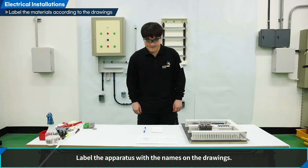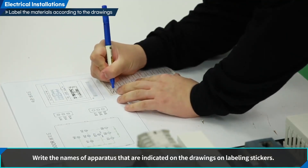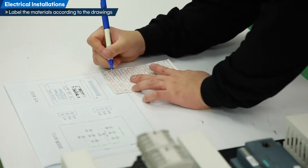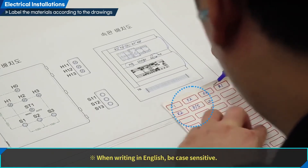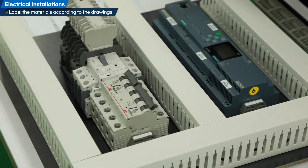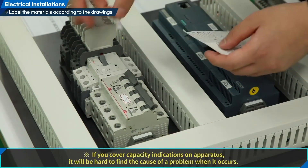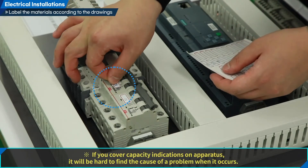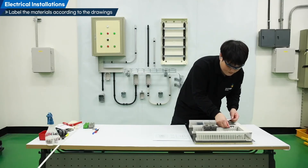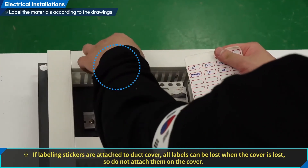Label the apparatus with the names shown on the drawings. Write the names of apparatus indicated on the drawings on labeling stickers. When writing in English, be case sensitive. Attach the labeling stickers to the corresponding apparatus. If attaching them directly onto the apparatus, be sure not to cover capacity indications, as it will be hard to find the cause of a problem when it occurs. If labeling stickers are attached to the duct cover, all labels can be lost when the cover is lost, so do not attach them on the cover.